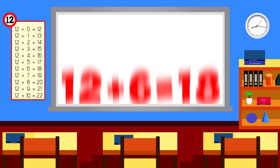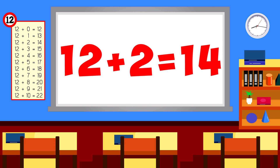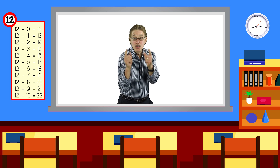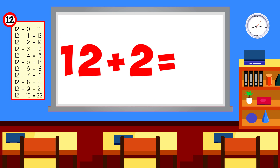12 plus 8 is 20. 12 plus 2 is 14. Now you answer before me! 12 plus 2 is 14.